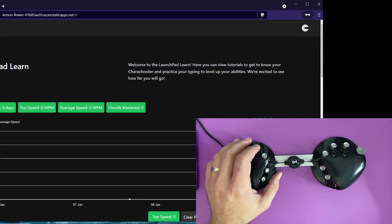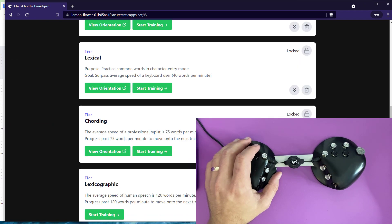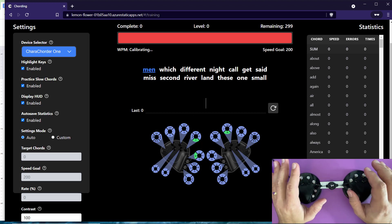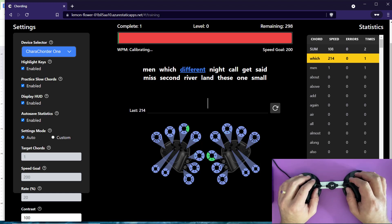I'm going to go into Launchpad Learn, which is the custom Caracorder software. What this does is show you a key map of the device and give you words to practice and train on. So as you're practicing and memorizing, this is one of the ways you can do it. Here's 'men' — I need to go M, E, and N together.